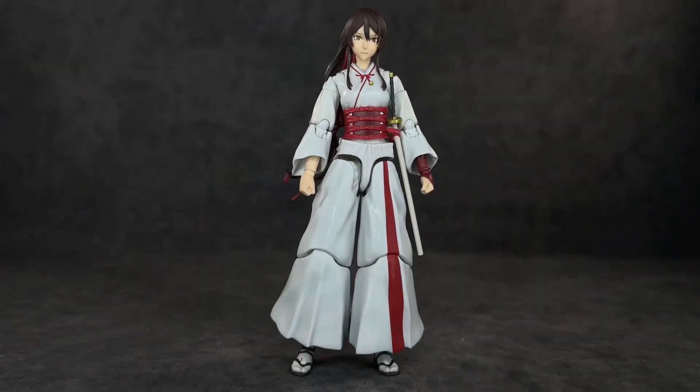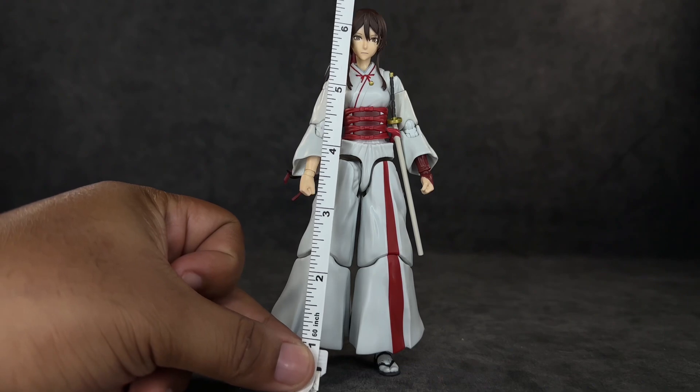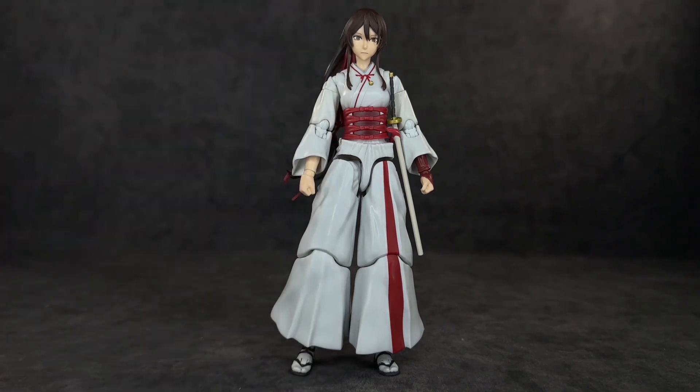When it comes to her height, she's actually a pretty tall figure. To the top of her head she's right at 6 and a half inches, which is tall for most female characters. I'll show some size comparisons a little bit later so we can see how she scales with other SH Figuarts and some other lines.